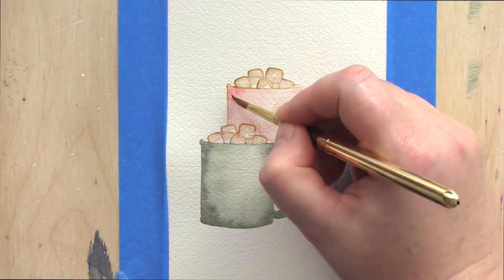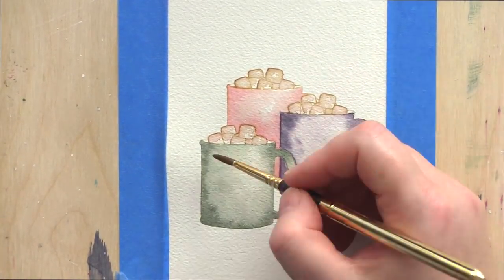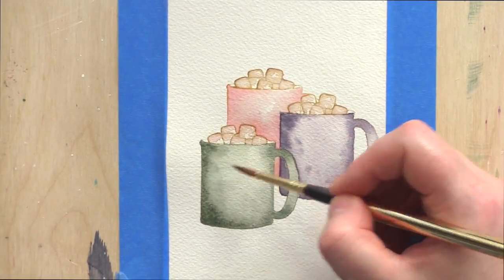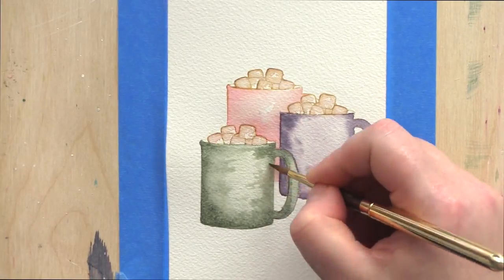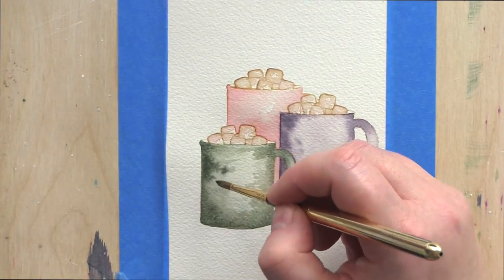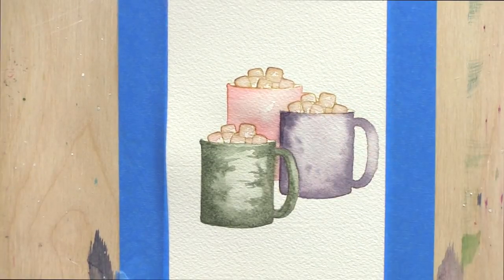Moving on, I'm now painting the pink cup at the back. I want this cup to read as pink rather than red, yet I also want shadows to bring in dimension — and honestly I find that a hard balance. Too much of the darker colours and the cup won't read as pink anymore, so I'm being careful when adding the shadows.